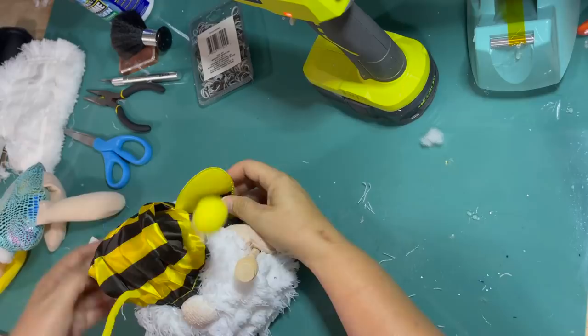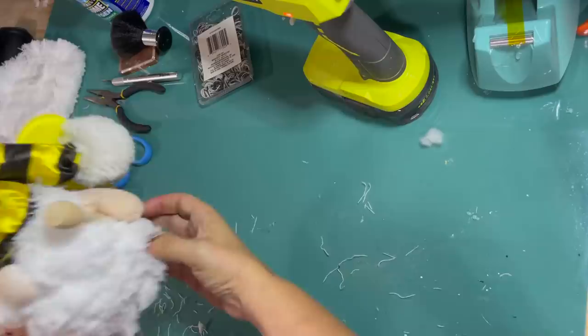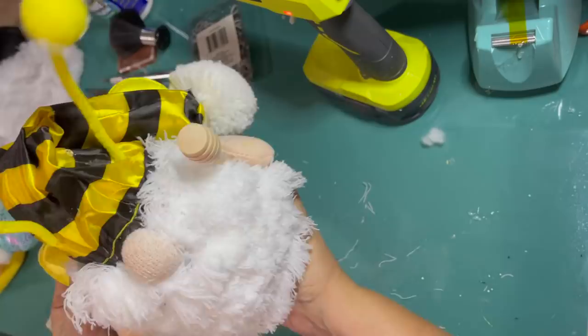And there he is. I'm just kind of playing with his hat — I know where I like it, I don't know why I'm even messing with him. And trying to pick out all these loose little fibers that want to shed from his super shaggy beard.